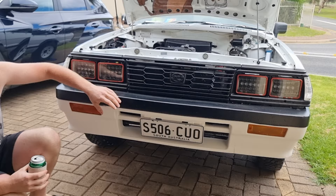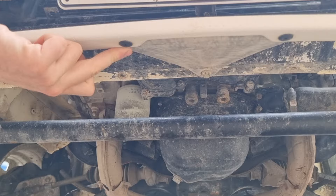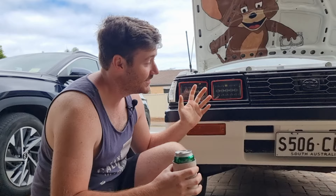R31 Skyline bumper. So we had to cut about 150 mil out of the centre to make it fit on the Brumby. Still just got the original R31 lights. I made a little bash plate up so when we hit stuff in the middle it doesn't knock the bar off. It is starting to crack on the sides — that's from when we first put it on. I hit a washout on the beach and it just shattered it. And then when we came back from Birdsville, it broke all the mounts off, so it was just rattling.